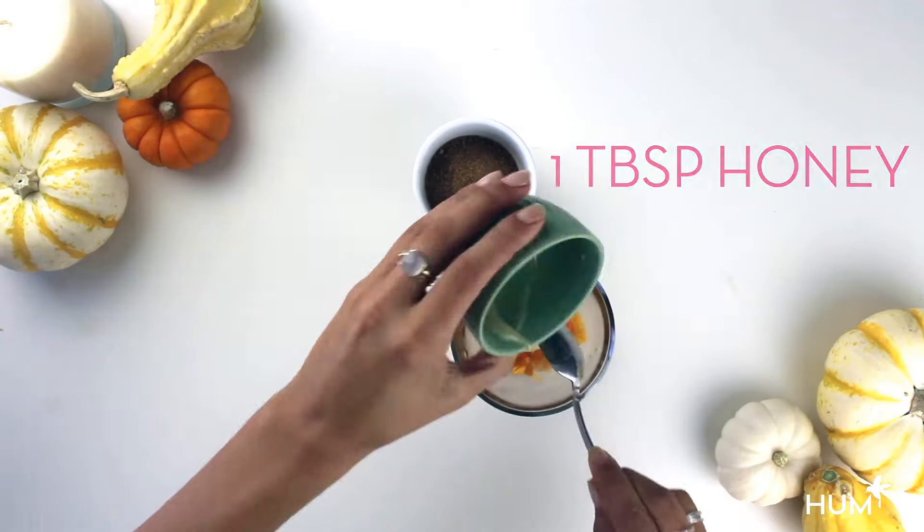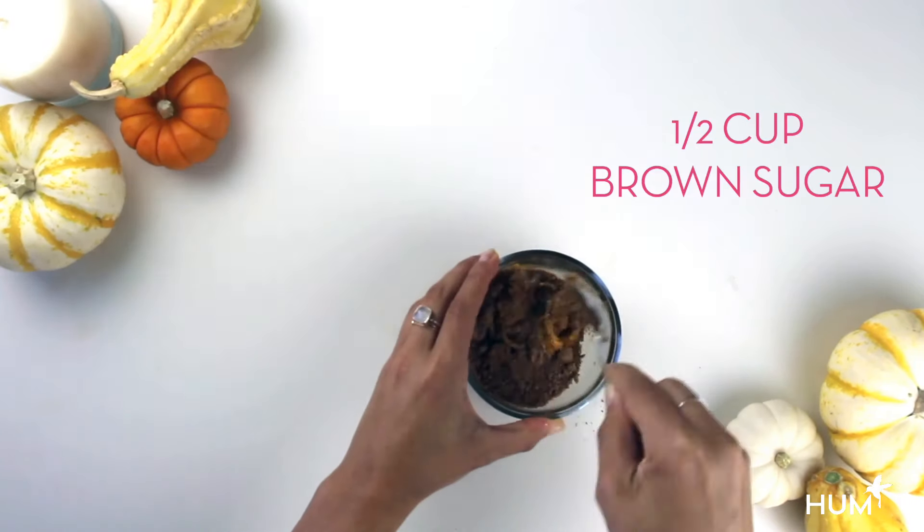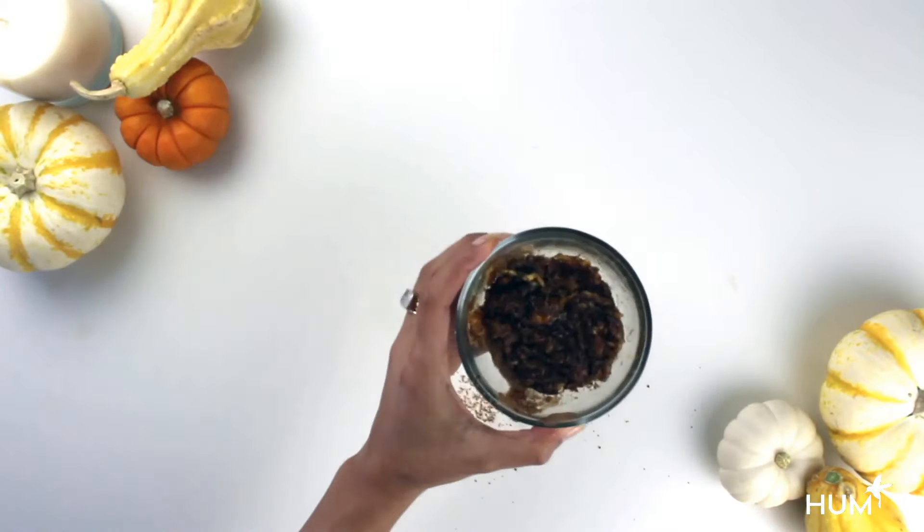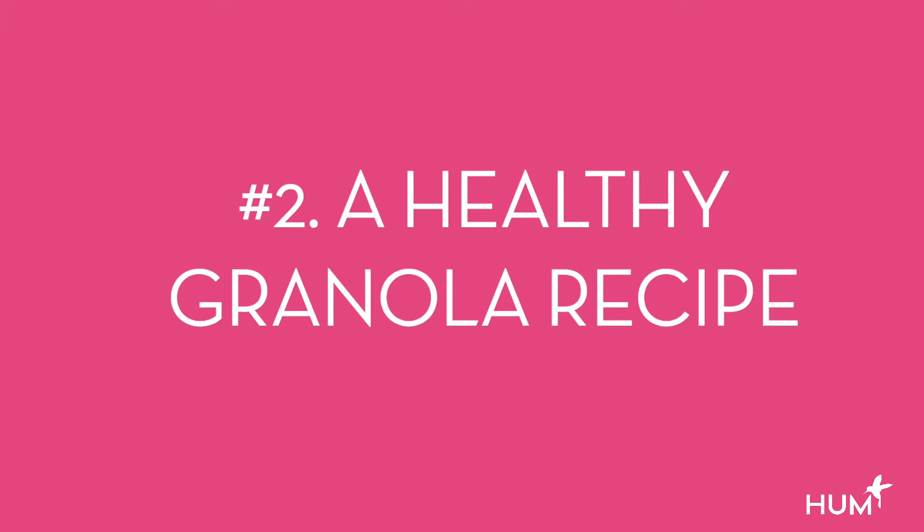Take your pumpkin guts and meat and puree it in a blender. Then add one tablespoon of honey and half a cup of brown sugar to a quarter cup of pumpkin. Pumpkin is full of vitamins A, and pumpkin seeds which help heal your skin, and it's full of antioxidants. Pumpkin seeds are full of zinc, which is essential for having clear, glowing skin.